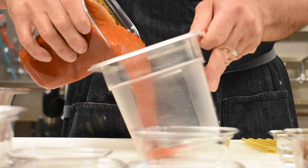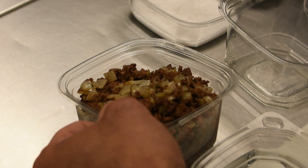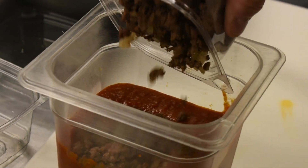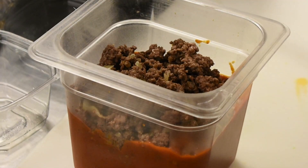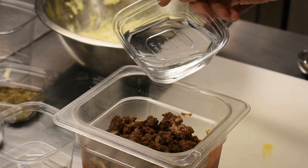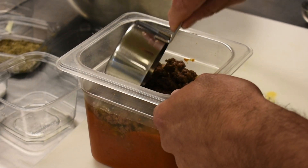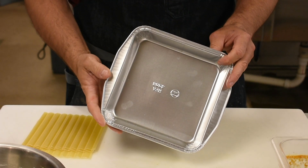Next we're going to focus on our sauce. You need a quart of marinara. I decided to sauté some ground beef and onions — about eight ounces of ground beef and some diced onions until they're soft. Drain the oil and mix it right into your marinara. The next ingredient is going to be one cup of salted water — very important, because we're using dry lasagna and we need that water to reconstitute it. And now we're going to build.